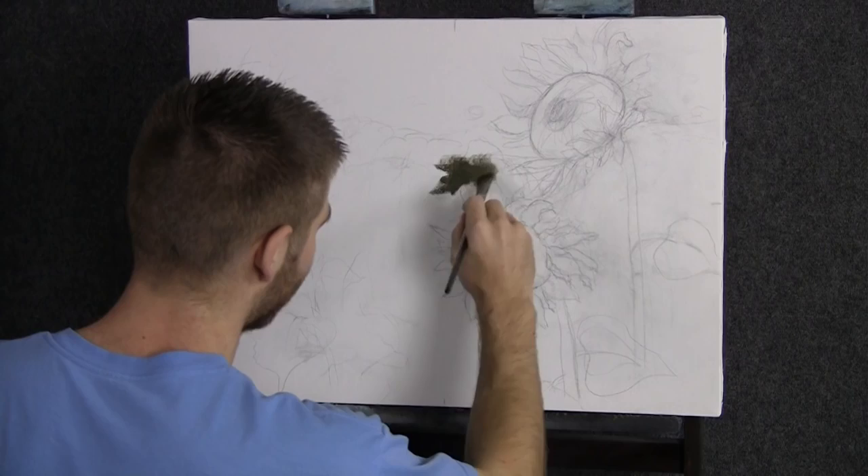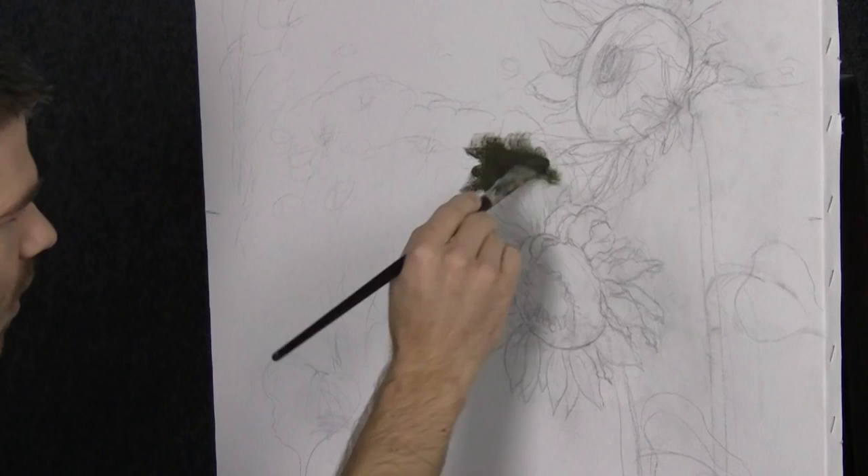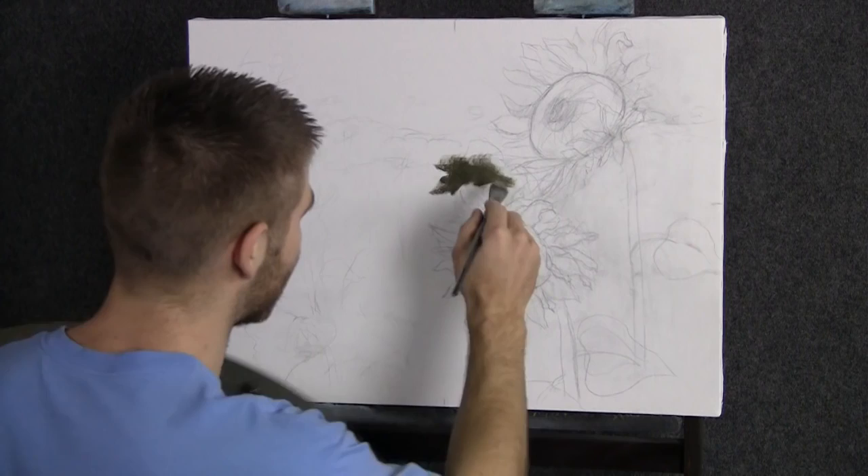We'll start off today with our three-quarter brush and a little soft green color. This green was made out of a little bit of yellow, green, and then I did put some blue and red into it. There are a lot of colors in there, and that's nice because we get a variation of things happening instead of just one or two colors.